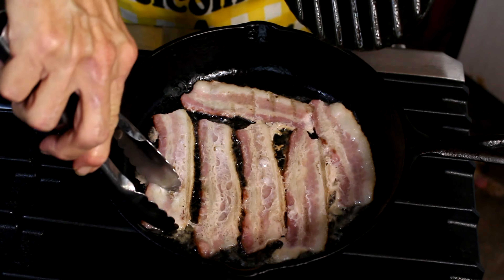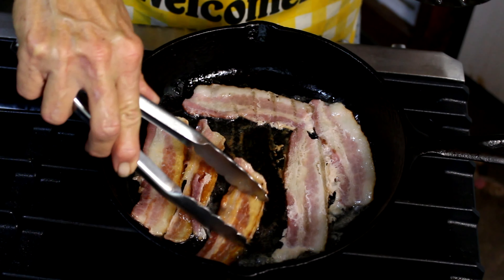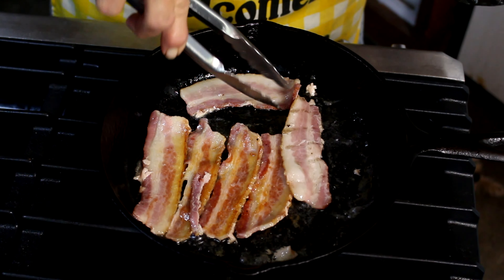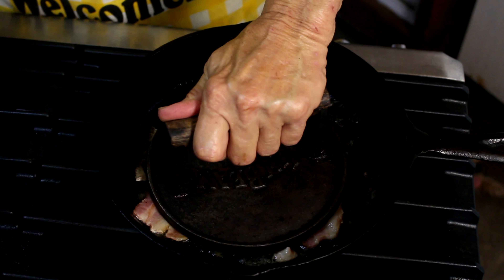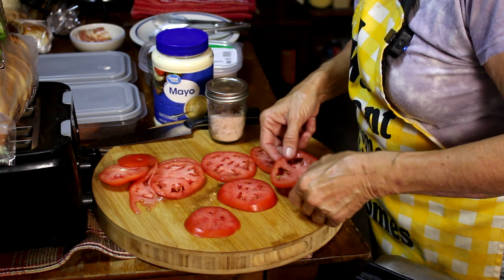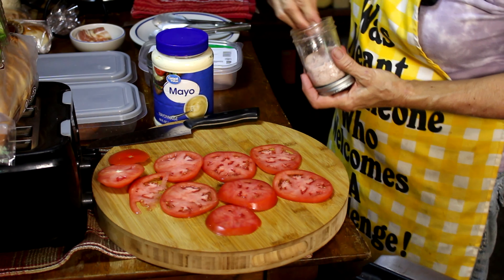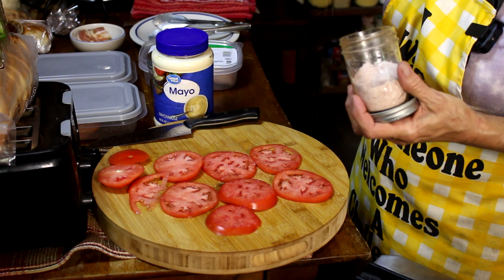Now we're going to check on our bacon — we're just going to flip it. Okay, good. While that bacon is still cooking, we're going to salt these tomatoes, because tomatoes and salt just have to go together. We're just going to lightly sprinkle — it just brings out the flavor in tomatoes so much.